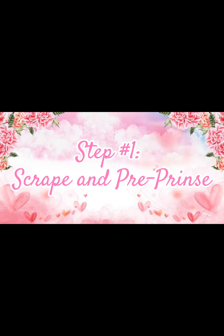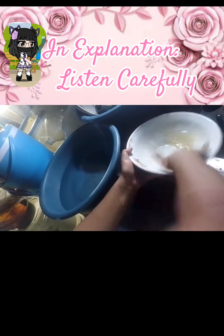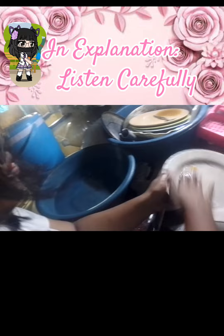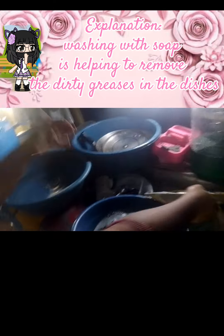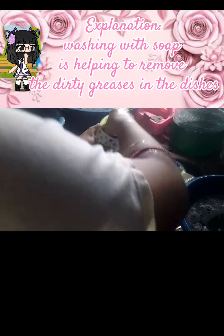Step 1: Scrape and pre-rinse. Scrape and pre-rinse is the first step of the process of washing dishes, to remove leftover food or any grease from the plates or any dishes. If it is hard to remove any leftover food or grease, you can use a scotch brite. Washing with soap helps to remove the dirty grease from the dishes.